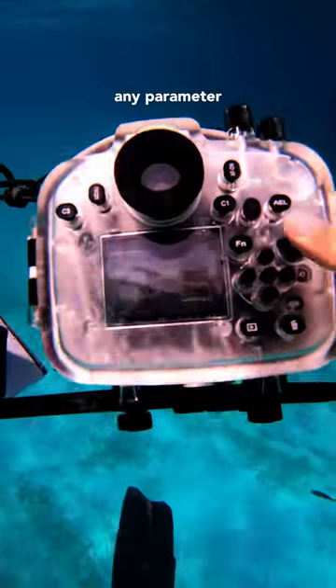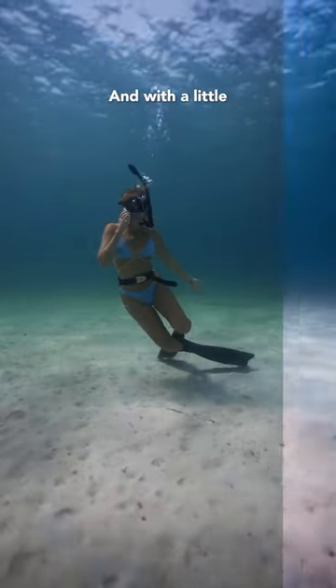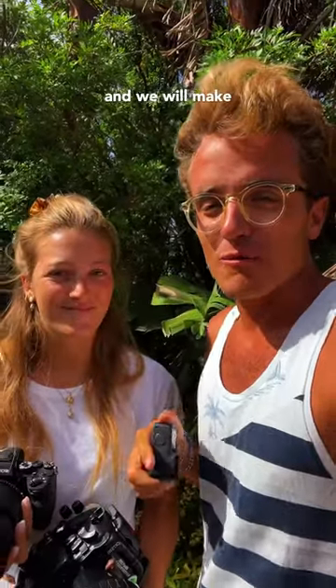This is what I see — I can adjust any parameter I want without leaving the water. And this is what the camera sees: no filter, and with a little color grading. If you have any questions about the gear, just drop them in the comments and we'll make a longer, more detailed video about it. That's all for today, ciao!